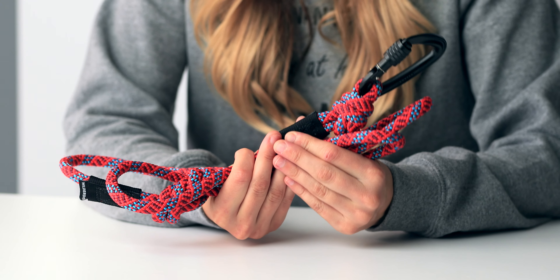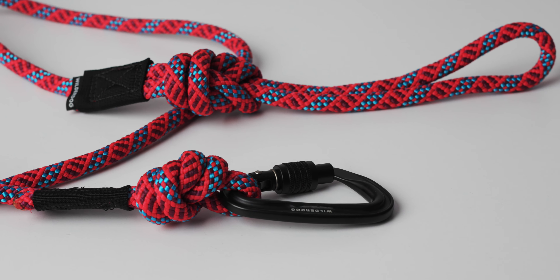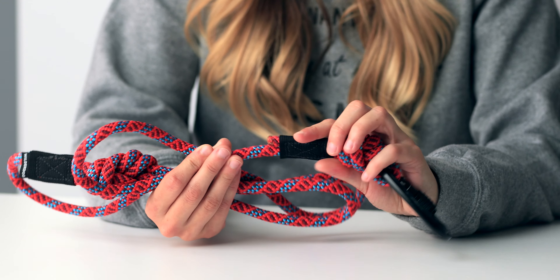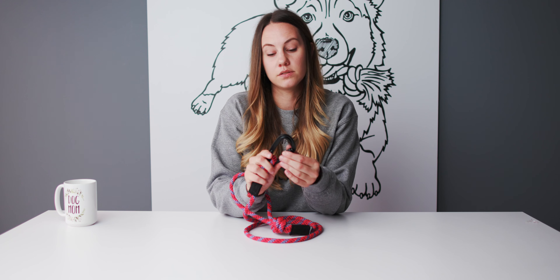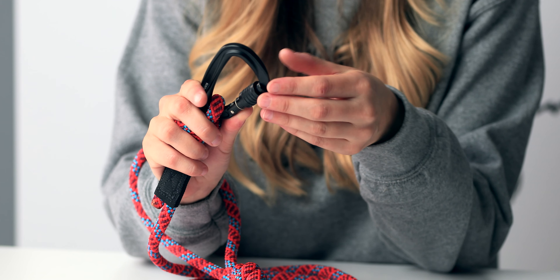Up next, we have the Maple Leash, which is made by Wilder Dog. This leash comes in two length options: 5 and 10 feet. This leash is made of rock climbing rope, so you're going to have a really sturdy foundation to the leash. An extra feature on this leash is this locking carabiner — it's a really secure way to attach the leash to your dog's collar or harness.